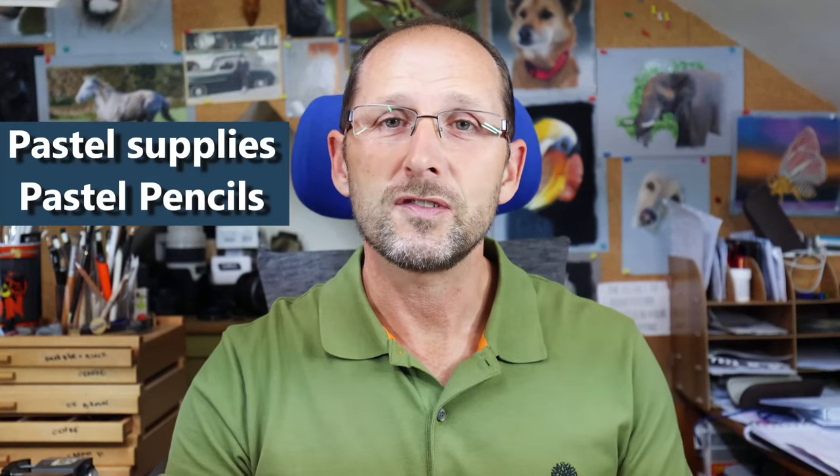Let's talk about pastel pencils. The simplest way to start with pastels is to just buy a set of pencils, but there are other things you can buy as well, like pan pastels and pastel sticks, which I'll also get into in other videos. But you can always just do them with pastel pencils.